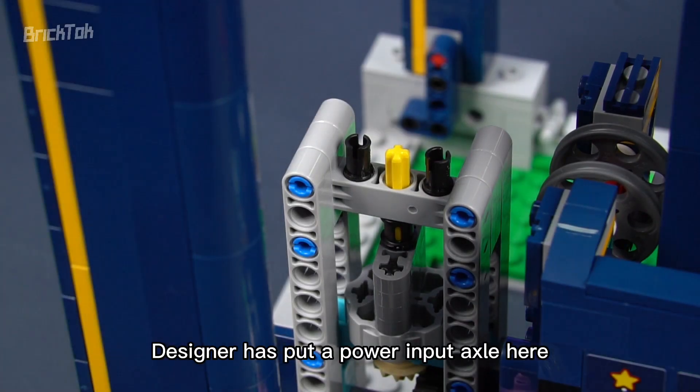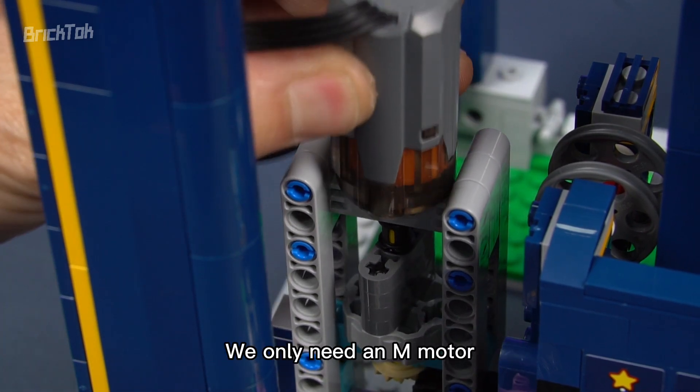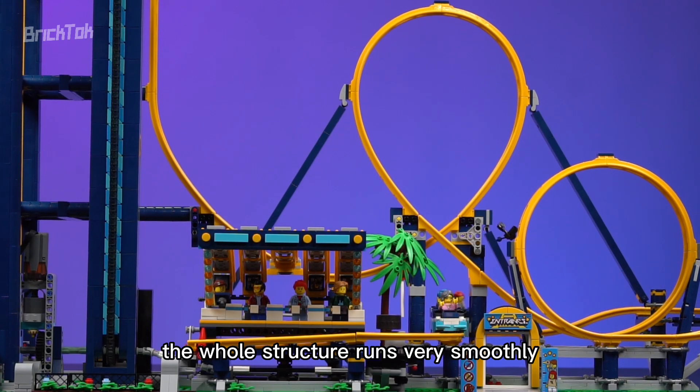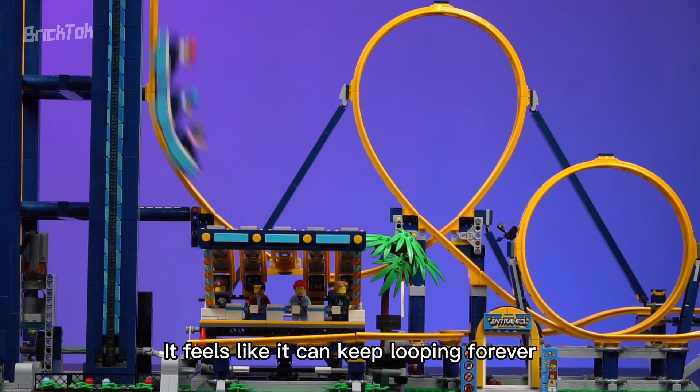Now let's try adding a motor. The designer has put a power input axle here, so we don't need to add more parts — we only need an M motor, because this set doesn't need high RPM and torque. During the test, the whole structure runs very smoothly and everything is perfectly in place. It feels like it can keep looping forever.